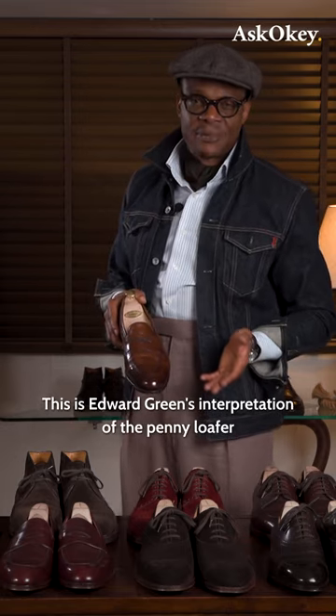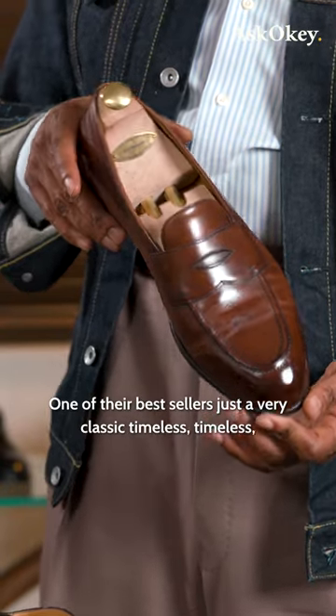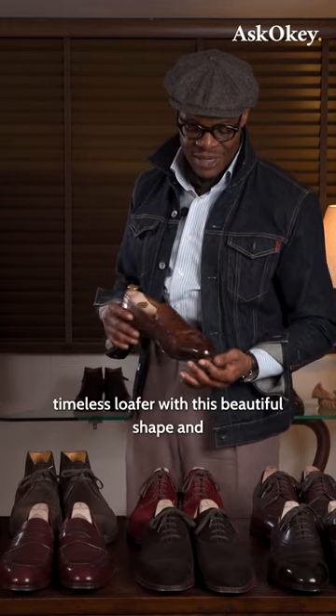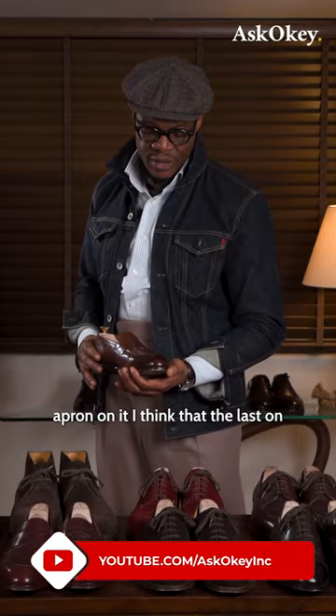This is Edward Green's interpretation of the penny loafer, and the model is called the Piccadilly — one of their bestsellers. It's a very classic, timeless loafer with a beautiful shape and an apron on it.